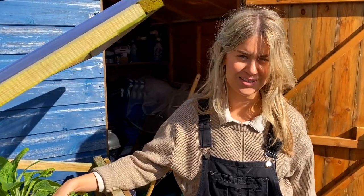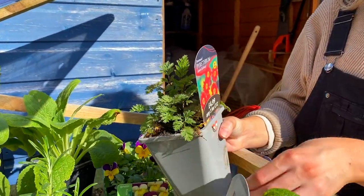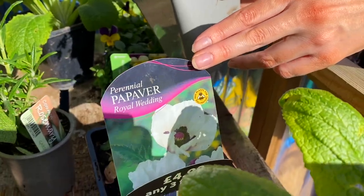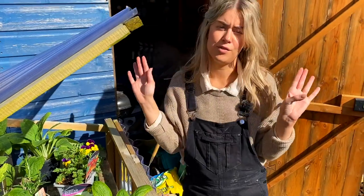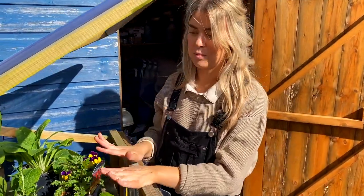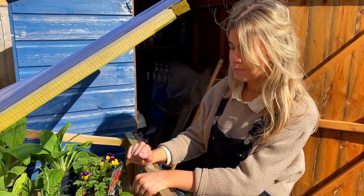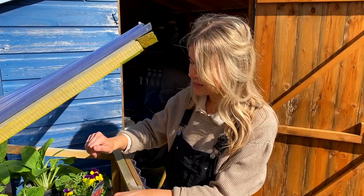I bought these from the garden center because I thought they were beautiful. I have no idea how to say the Latin names — they're both perennials with beautiful flowers: one is red with yellow, the other is white with purple. They're tall so they'll be perfect for the back of the borders. I love the cottage garden vibe with beautiful flowers flowing in the wind. They're also bee friendly — that's why I love foxgloves too, and these both seem bee friendly as well.